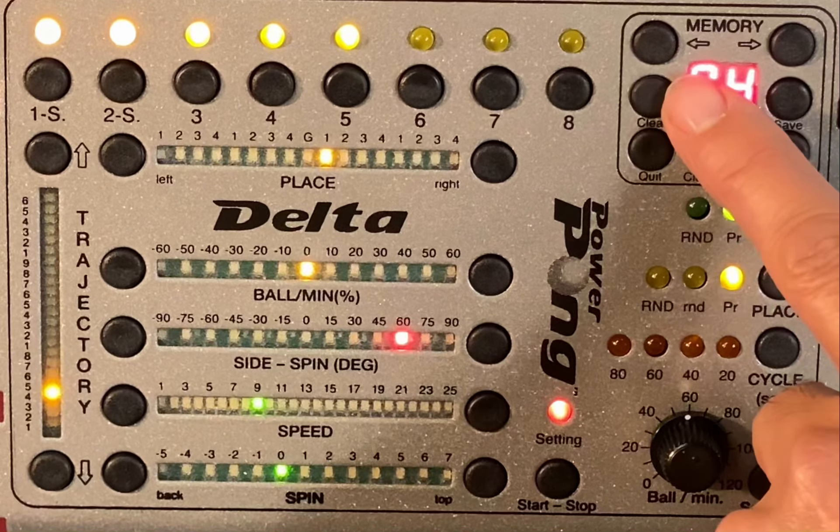Here you enter the memory slot and also the cluster memory where you'll be able to group drills together. Here you set the random balls — there are different types of randoms to work with. This is for cycle training: you can set 20, 40, 60, or 80 seconds, or no time limit. After the set time it gives you a short break and then continues again. This is the sample button — whenever you change a setting for one shot, you can test it by pushing this button.